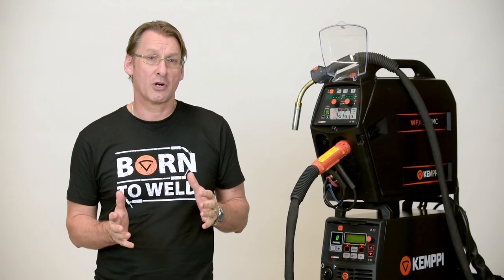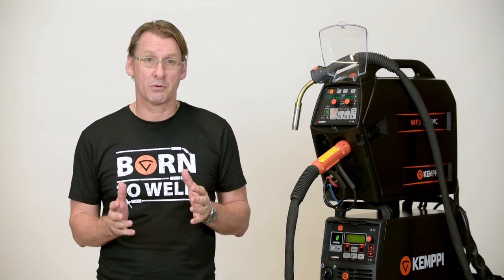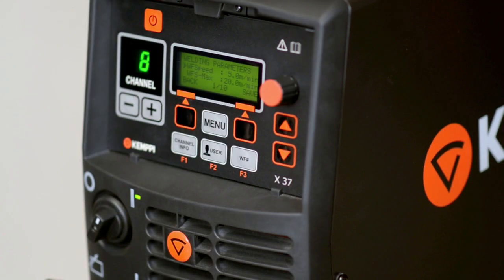We're now going to demonstrate using a step-by-step guide how to create a memory channel on the FastMig X 450, setting up a double pulse process. The package can be completely set up and controlled using either the AMC Bluetooth interface or the traditional control panel. Using the control panel or your AMC interface you are now able to select and lock your WPS or welding procedure specification by selecting the right parameters on the control panel.